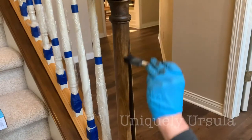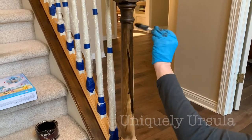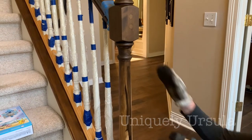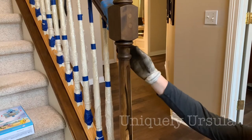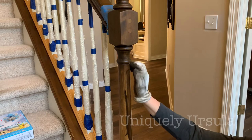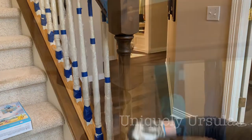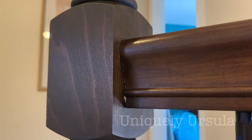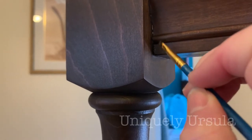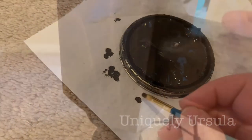I decided early on that it was easier to do the rails separate from the newel posts. The newel posts have a different direction of wood grain and lots of detail, so I tackled those completely separately. You just tape them off and work them on their own. When I pulled the tape there were a few little places that got missed, but I took a detailed painter's brush dipped in the stain and painted that on — it was no problem at all.